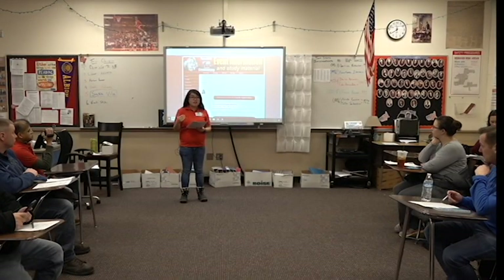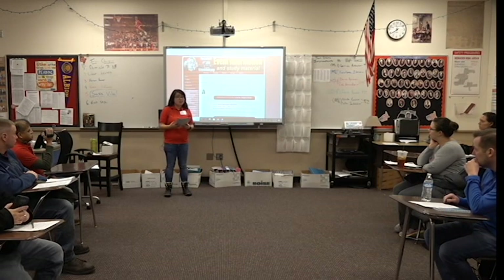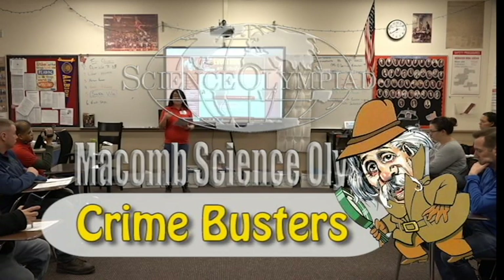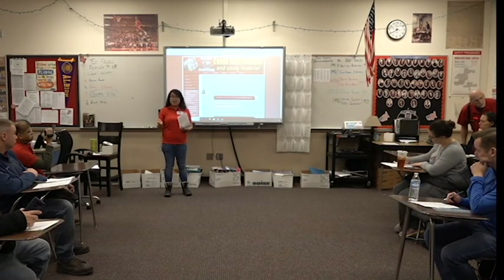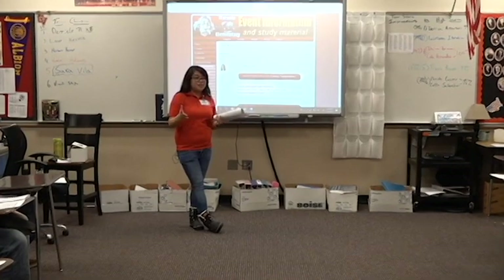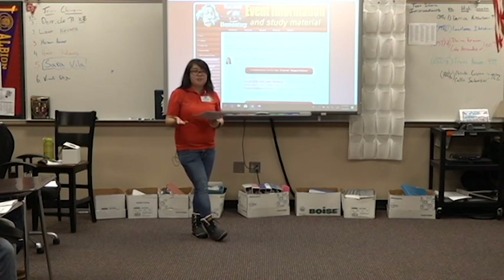My name is Kathleen Serraza. I'm a graduate student at Wayne State. I went to Michigan Tech, if you guys know where that is. I'm the event supervisor for Crime Busters. Basically this session is for you guys to ask me questions so we can clear up any confusions you have on rules. I can go over the rules or how an event works at any point too, if you feel that's useful. But really the event is yours, so any questions — have at it.